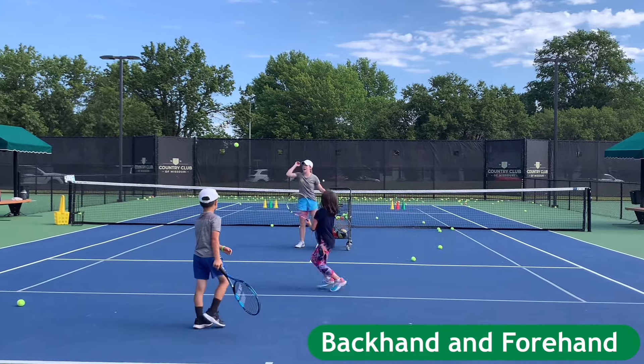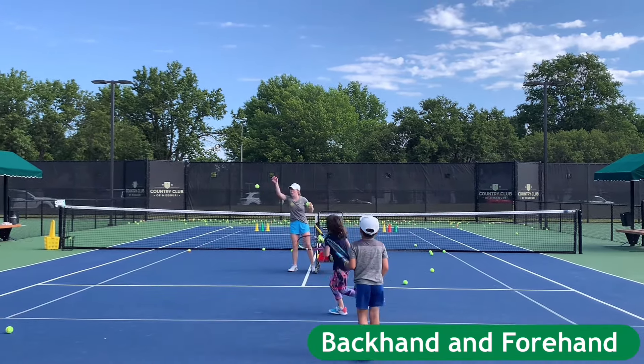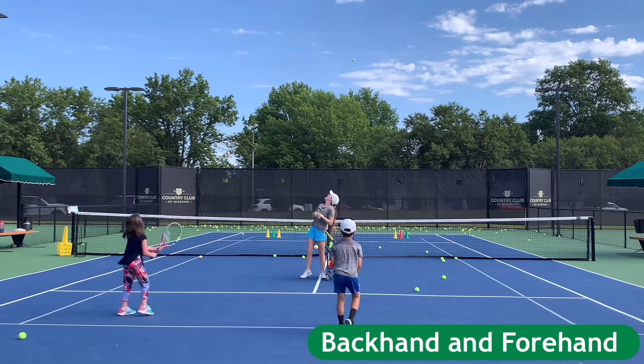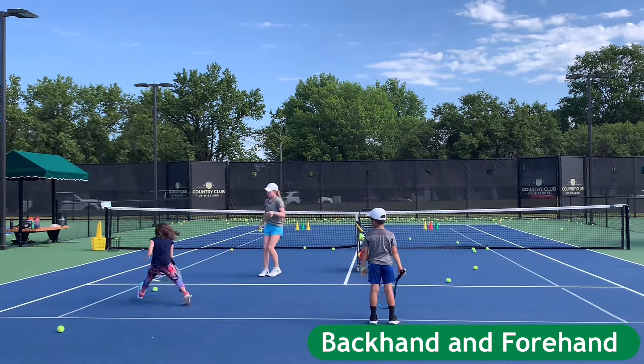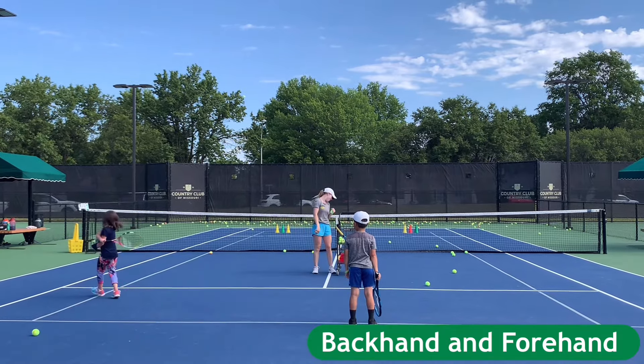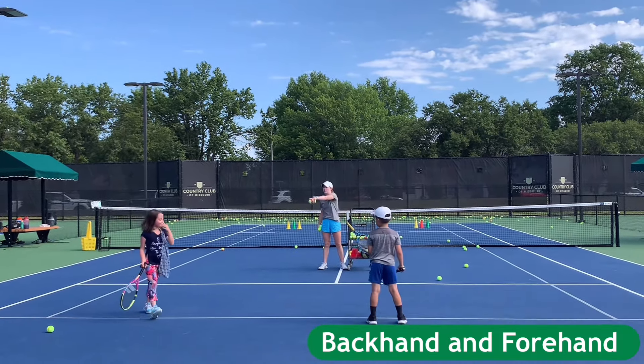Harriet, nice steps. She's got that stutter step down. Watch out, Joshua — back up. Good. One more. Yes. You dropped a ball. Evil ball. Here we go. Harriet, move that ball.